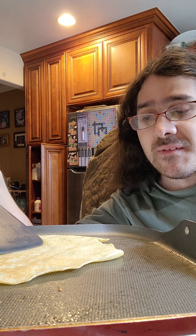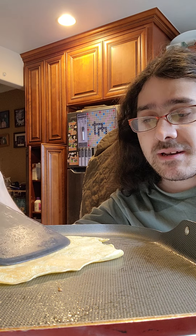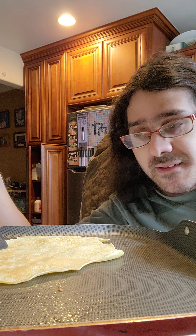All right, the pan is heating up. I got these crepe accessories for my birthday. This one is for going underneath the crepe to check out the edges, and this is the spreader.